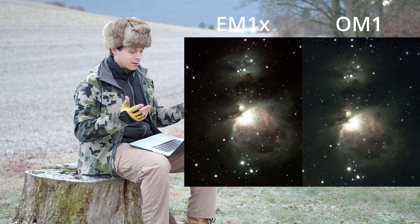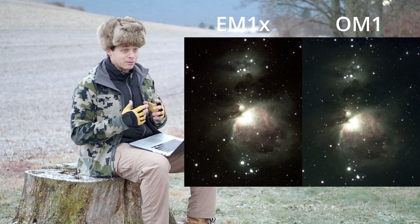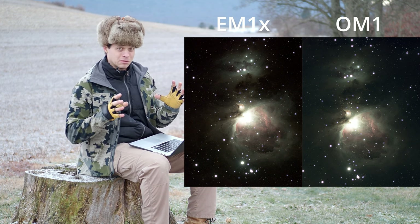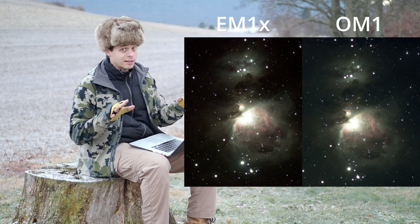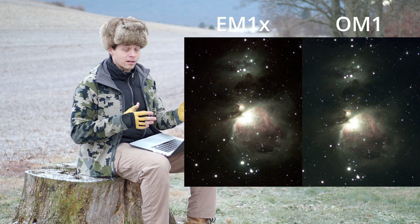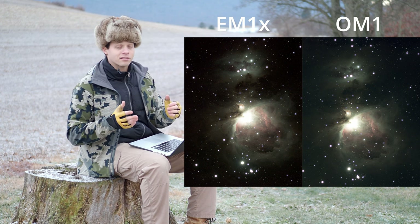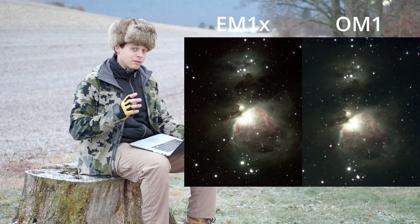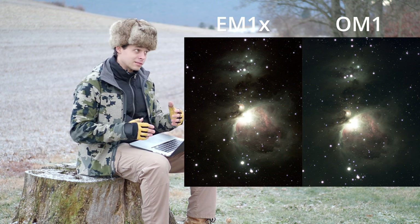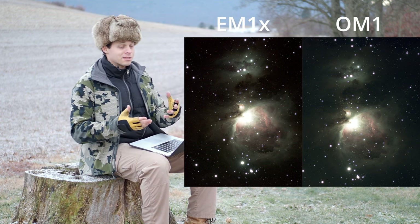I also want to point out the very center of Orion — it's a very bright part of the sky and typically you need to do HDR-type effects to rescue the center. I haven't done that here. If you look at the EM-1X versus the OM-1 image, the OM-1 still has lots of detail even in the very bright center of the core, whereas the EM-1X has basically lost them — which is a loss of dynamic range because the sensor is, in fact, inferior.